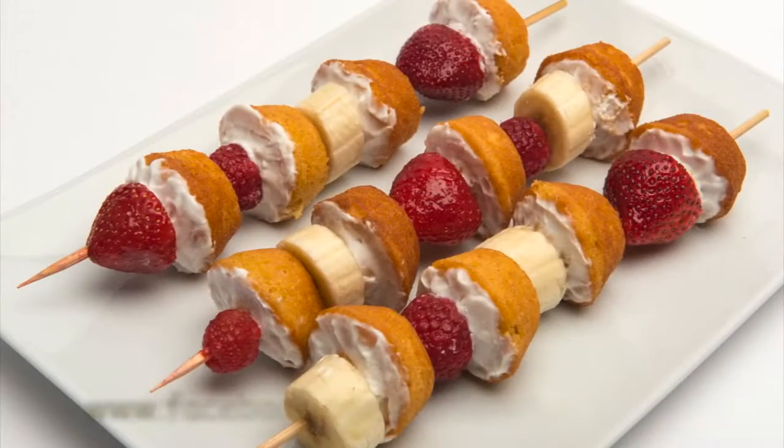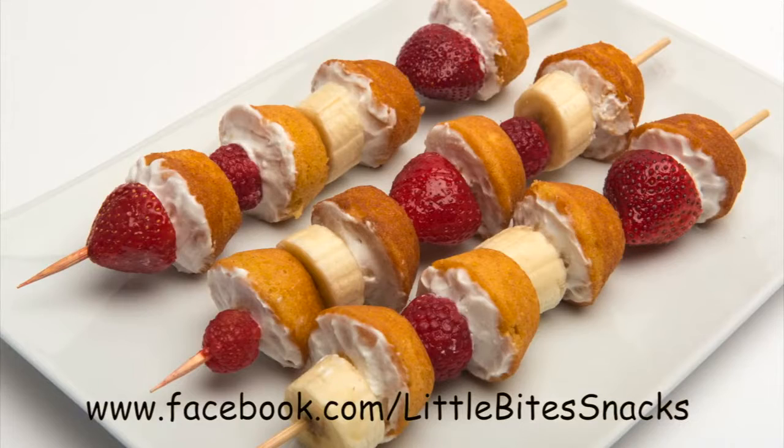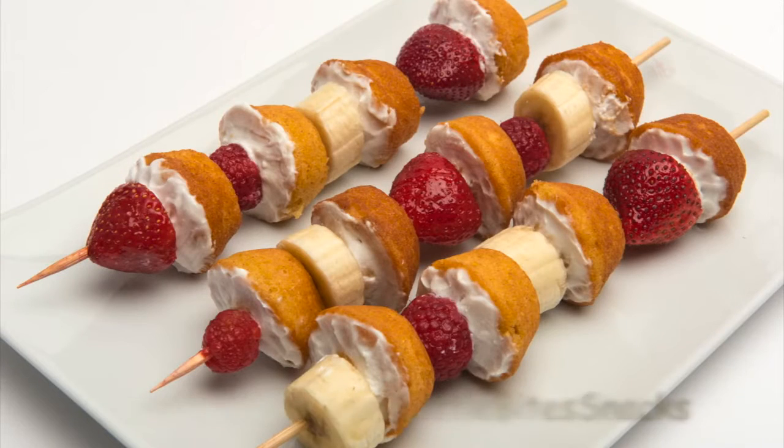To learn more about Little Bites and other great DIYs, make sure to check out our Facebook page at Little Bites Snacks.